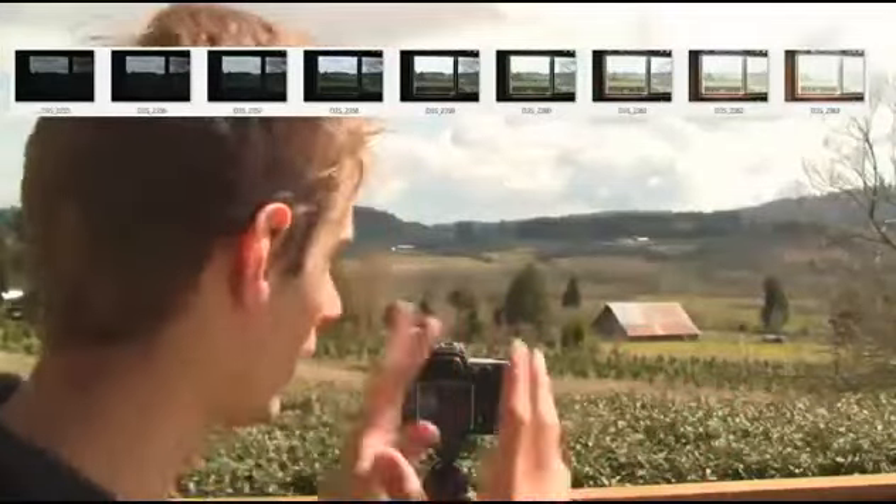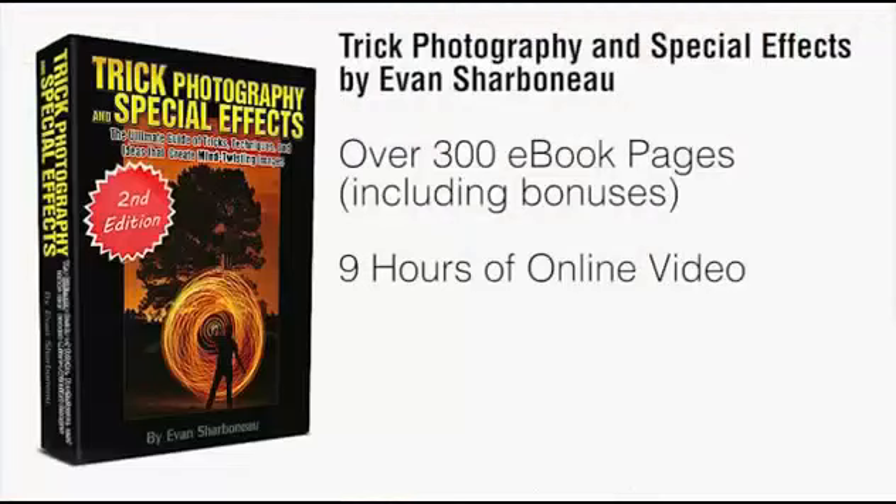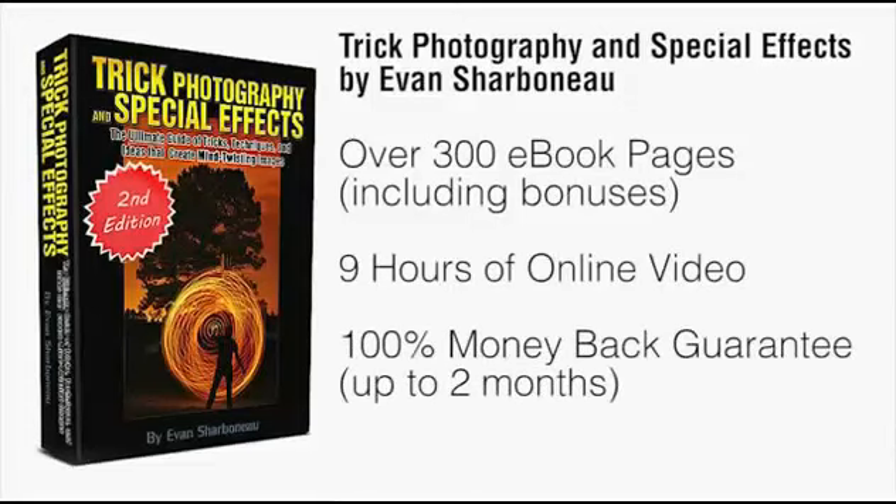It'll be like literally spending the weekend with me, having me show you all the cool things I know about photography. Plus, if there's anything you don't like about this course for any reason — or even no reason — just email me and I will refund your money completely. I don't want your money if you're not satisfied with my product.